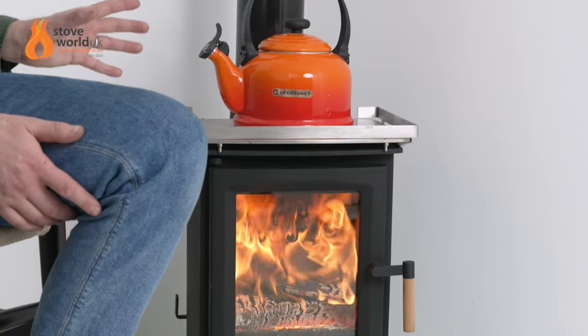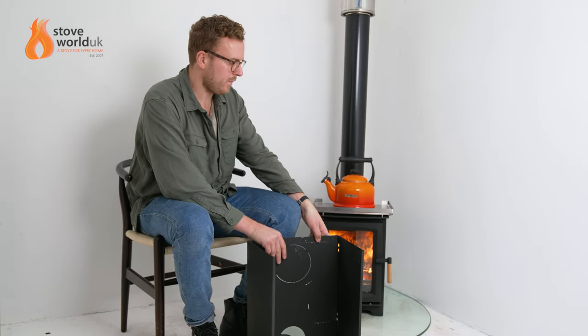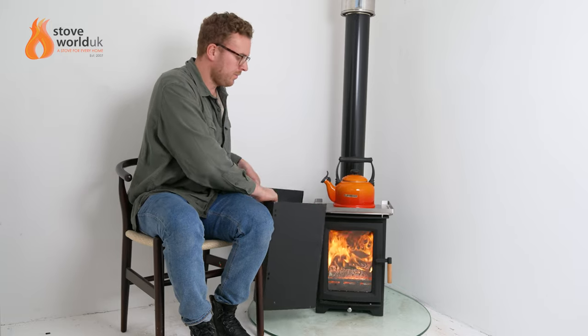Moving down, the stove has a full steel body and cast iron door. A key feature worth noting is the heat shield option. It goes around the stove and helps reduce the clearance distances to combustibles at the sides. Using a twin wall flue, it reduces clearances down to just 200 millimeters at the rear and 250 millimeters at the side — perfect if you're positioning it in a corner with plasterboard or wooden walls or in a cabin.